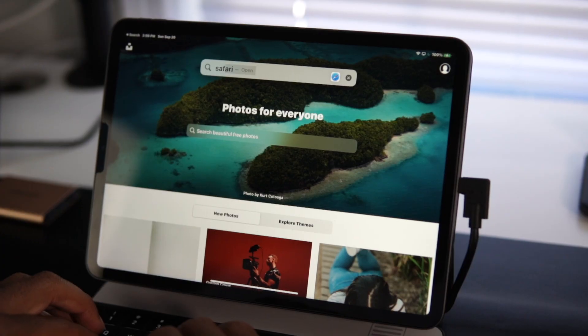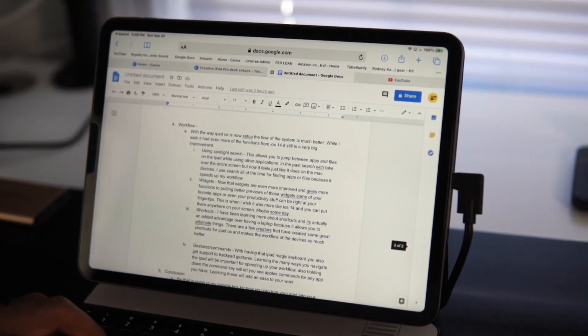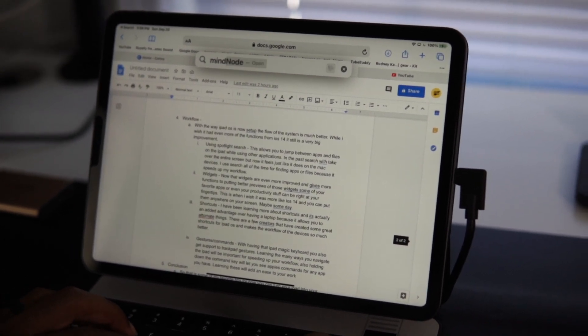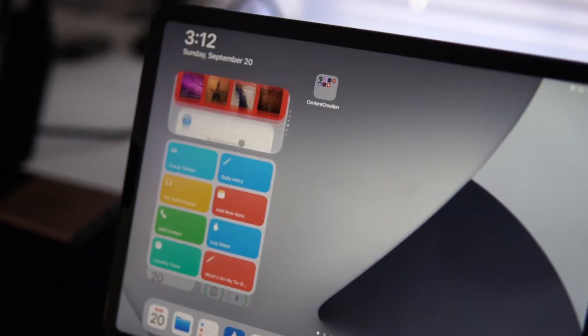My favorite workflow feature in iPadOS 14 is Spotlight Search. In the past it would take over the entire screen, but now it just pops up at the very top so you can still see your current app. I typically hit Command + Space and search for an application, file, or anything I need, then just press Enter to jump to it — no need to go back to the home screen.